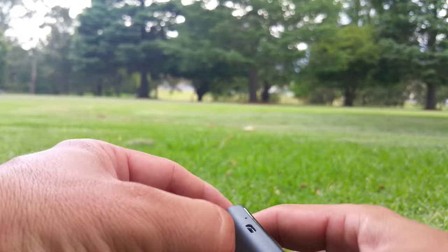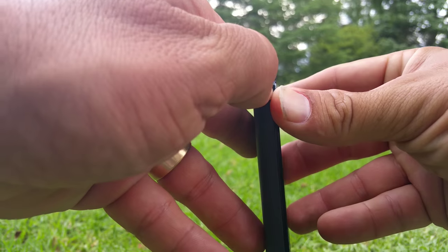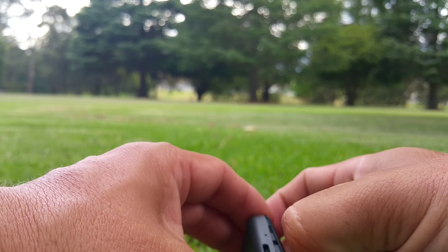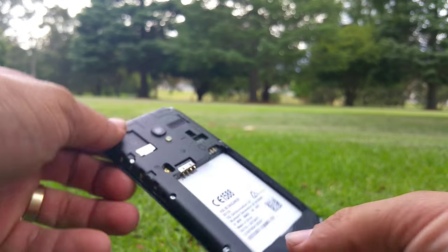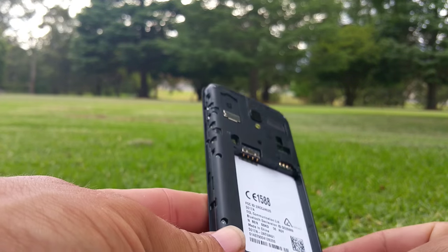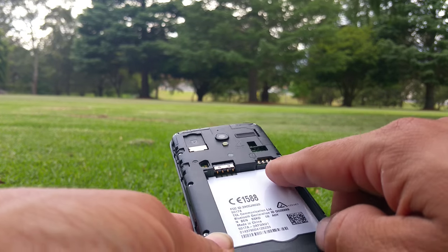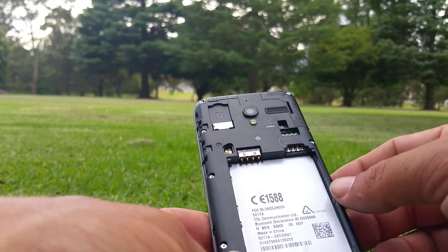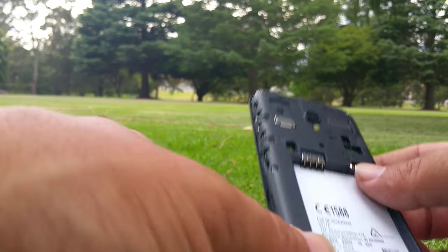I'm going to quickly install the battery and see how easy that is on this device. There's a little slot down the bottom here on the corner — can you see that? Here it comes, just comes off like that. Let's have a quick look inside — got just the battery terminals there.